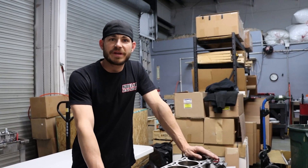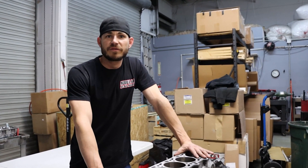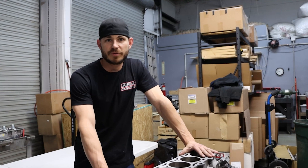Hey everybody, it's Jordan with Modular Headshop. Today I'm going to be talking about what is needed to put a two-valve head on a Texit aluminum block.